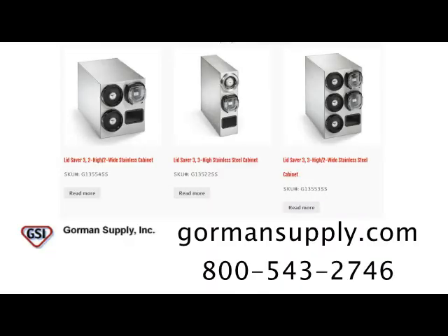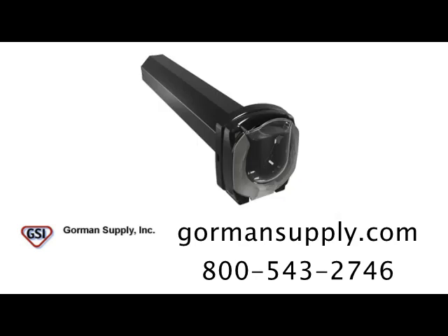For more information on the LidSaver 3, visit us at GormanSupply.com.